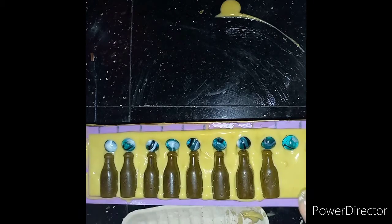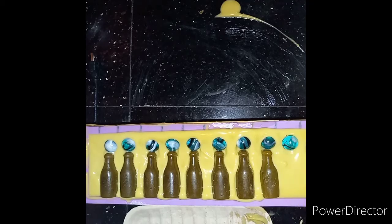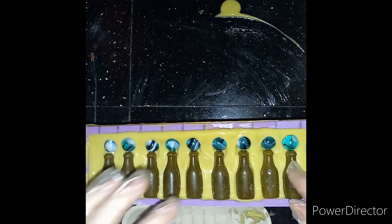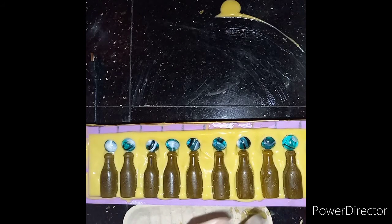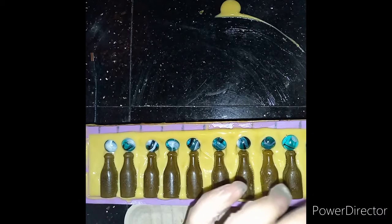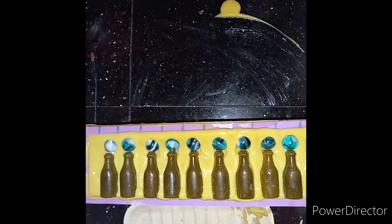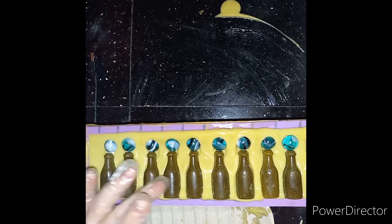I like this even better now because the marble almost looks like a beautiful glass stopper on the bottle — I didn't even think of that. Soap just works its way out itself like that; we just guide it. It does its own thing sometimes. I'll make sure all of these have made contact with the soap.